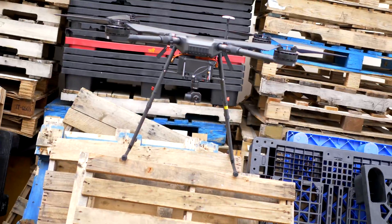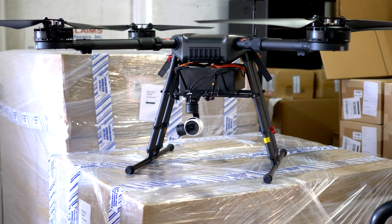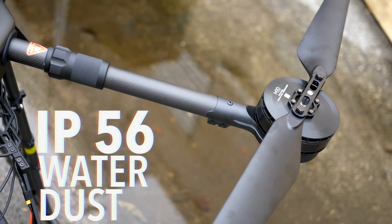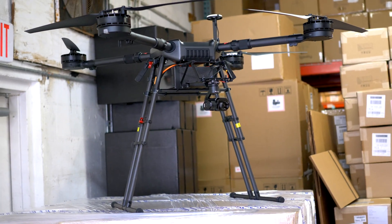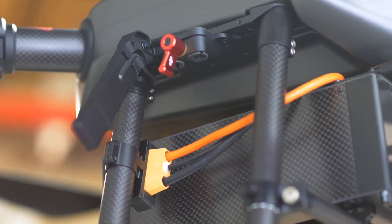Introducing the DJI WIND series. This enterprise line of drones is built to get to work, offering endless options and high-end professional quality parts that are water and dust resistant. The WIND series includes the WIND 1, the WIND 2, the WIND 4, and the WIND 8 platforms.